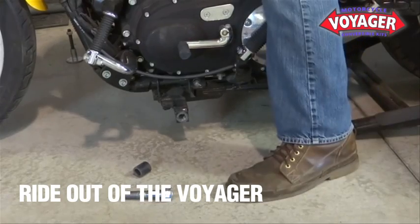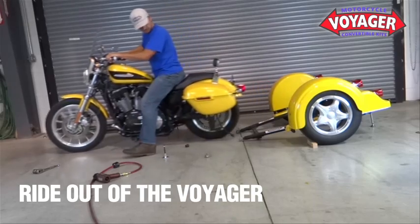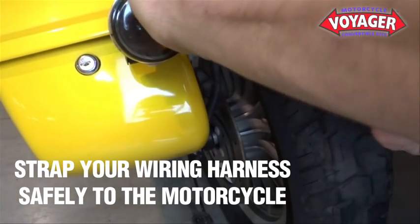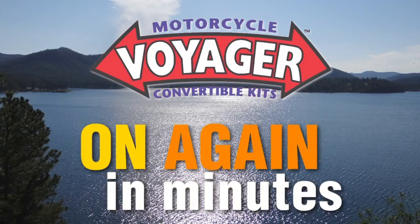It really is that easy. If you have lights, strap your wiring harness safely to the motorcycle to prevent it from getting tangled in the chain, belt, or wheel. Now we'll show you how to bolt the Voyager back onto your motorcycle quickly and easily.